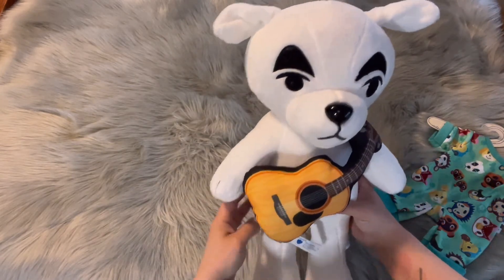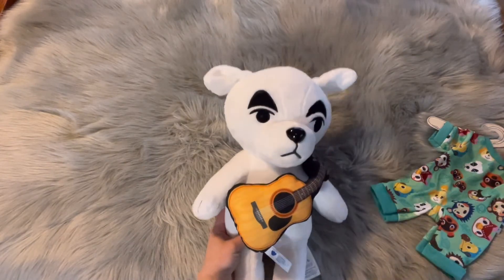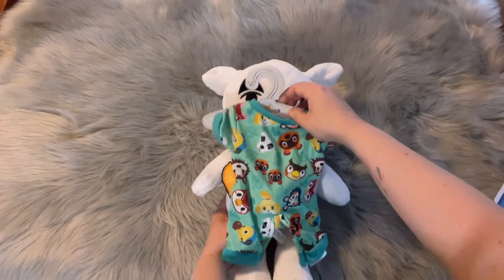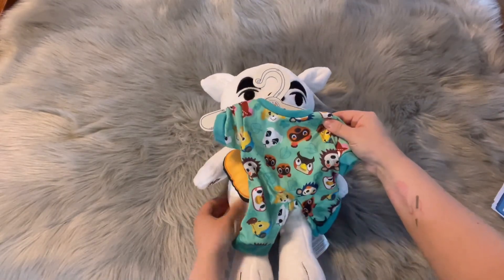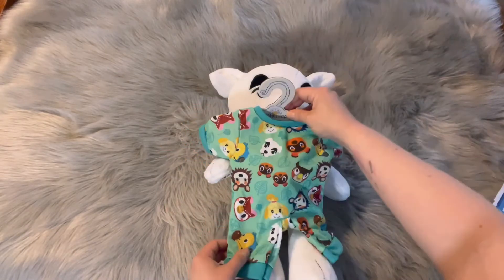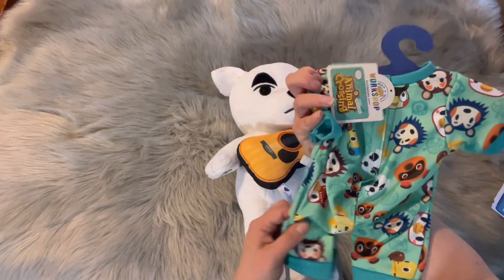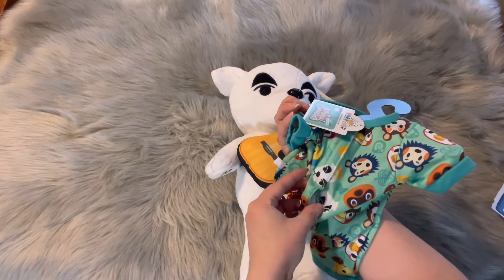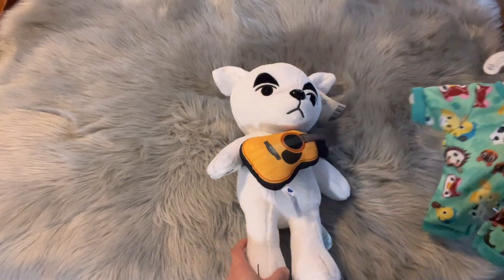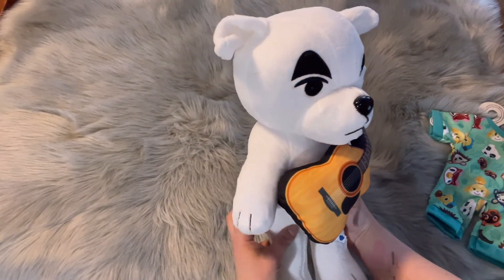I'm super excited — I think this was worth the money. It was about $42. The jammies I haven't tried on him yet, but I'm assuming they'll fit because they're for the same size plush. These were $12 extra, but totally worth it, and then of course you have to pay for shipping. It even looks like there's a little hole in the back of the jammies for his little tail, so we'll have to try those on later. I think he's super cute — KK Slider plushie at Build-A-Bear Workshop.